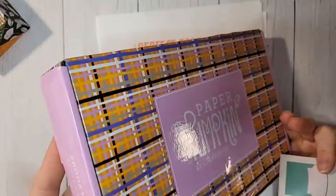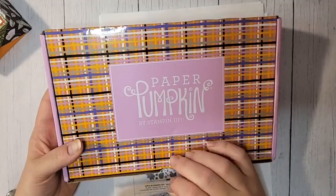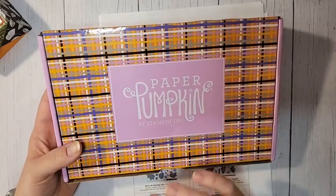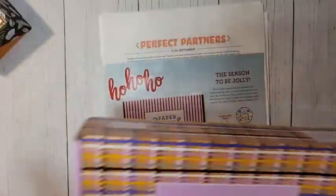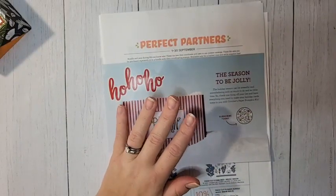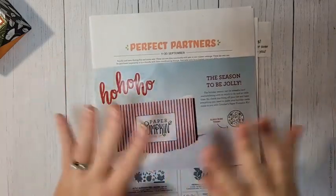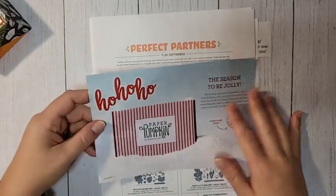I got my paper pumpkin yesterday — this is September's paper pumpkin, the Spooky Treats kit. I will be going live in my VIP group later today at 1 p.m. mountain time to do the unboxing. I've already seen the unboxing video and I think this is one of the cutest Halloween kits they've ever done. There's a link to join my VIP group in the video description — no requirements, just a fun group.